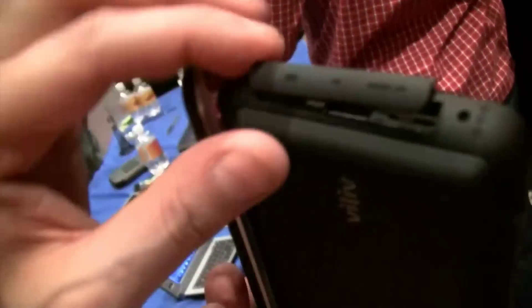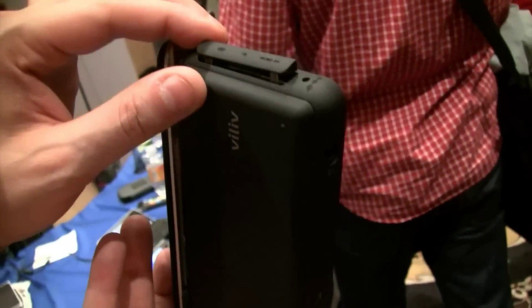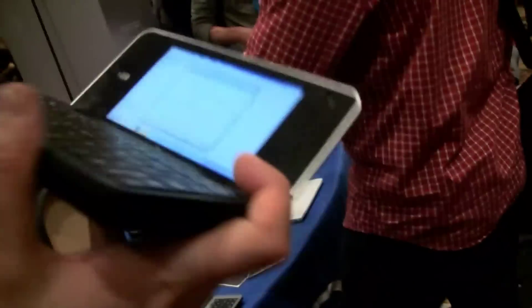So this is a microSD slot with a microSD card in there, USB 2.0, and there's an HDMI out — I think so. I'm always mixing up these connectors, so if you know what it is, just leave a comment and call me out — I don't mind.